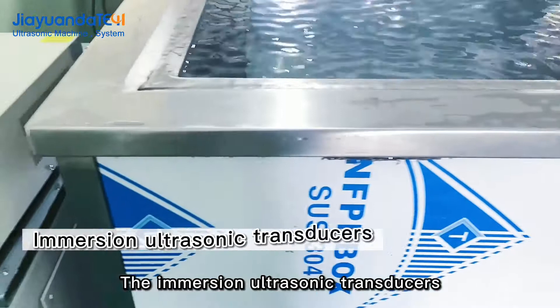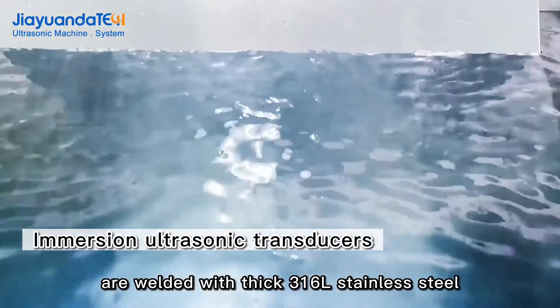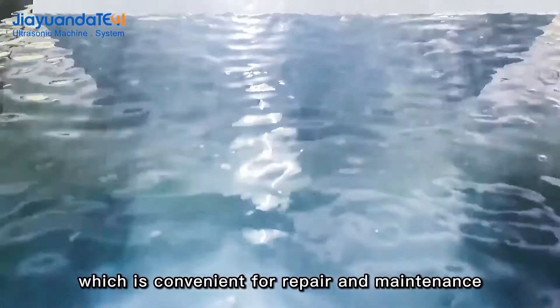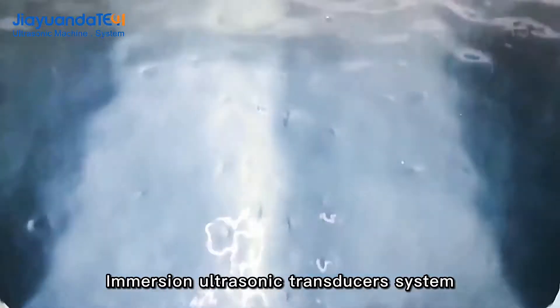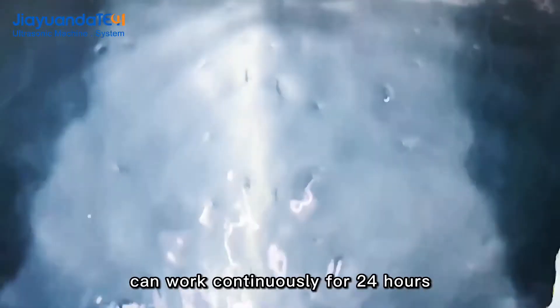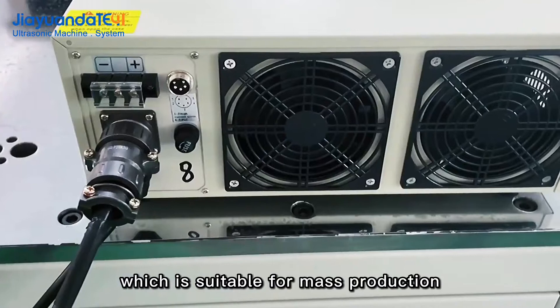The immersion ultrasonic transducers are welded with thick 316L stainless steel, which is convenient for repair and maintenance. The immersion ultrasonic transducer system can work continuously for 24 hours, which is suitable for mass production.